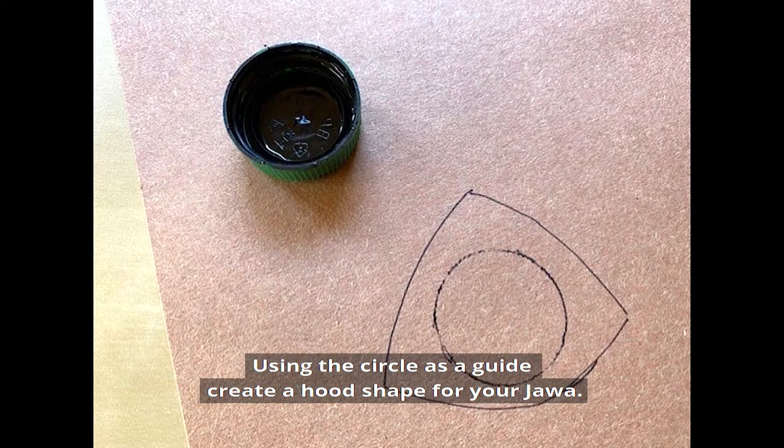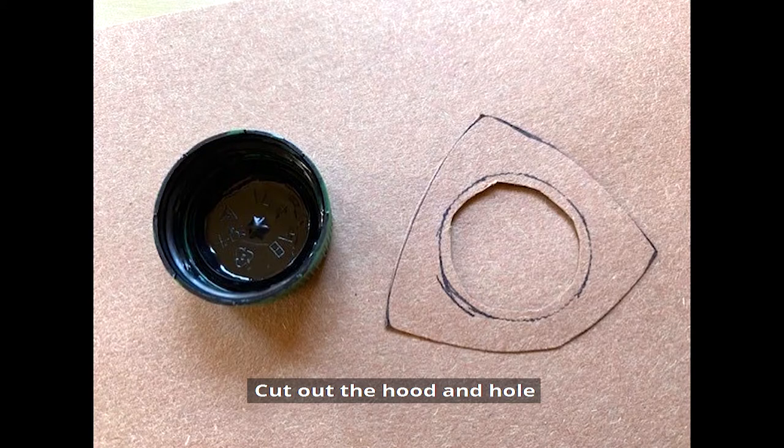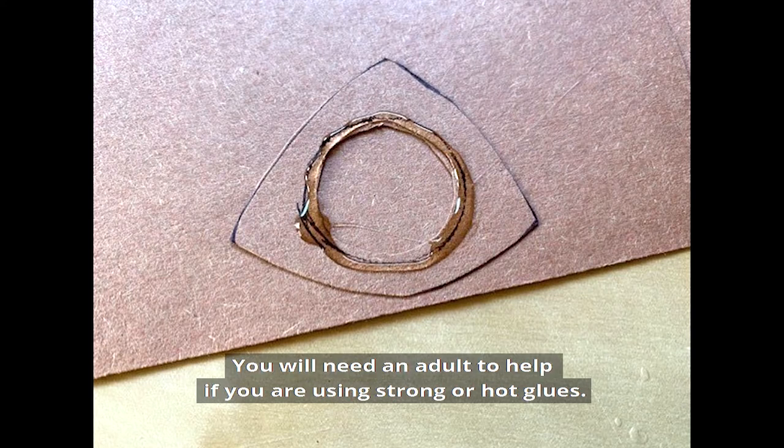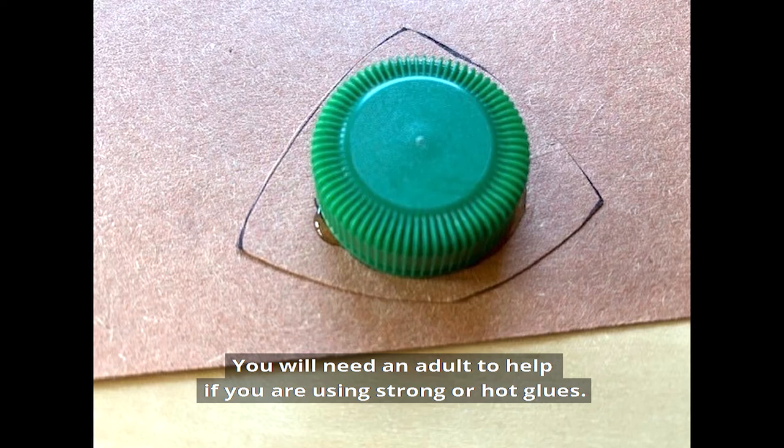Using the circle as a guide, create a hood shape for your jawa. Cut out the hood and hole, making sure that you cut just inside the line to allow an edge to glue to the bottle top. Glue the craft paper to the bottle top — you will need an adult to help if you are using strong or hot glues.